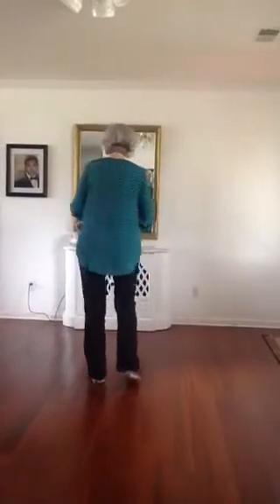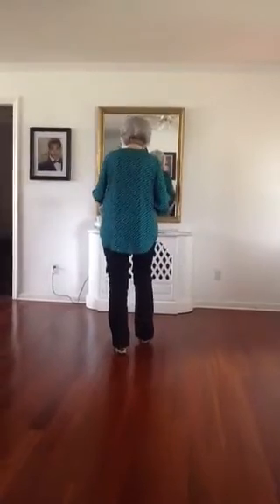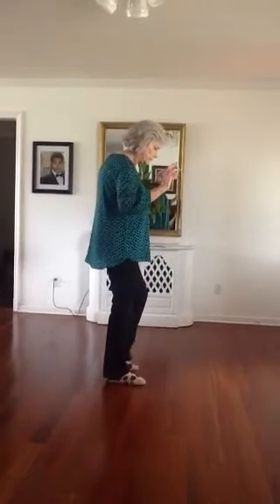The name of this line dance is My Money. I'm going to turn around — weight's on that left foot. You're going to rock forward, recover, and you're going to step a quarter turn with this right foot, and you're going to drag this left toward the right.